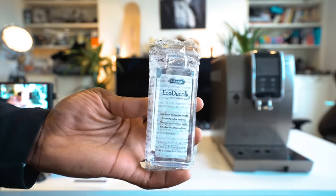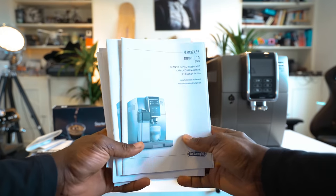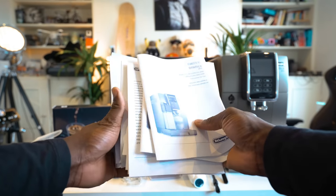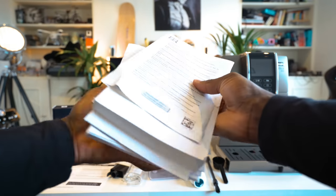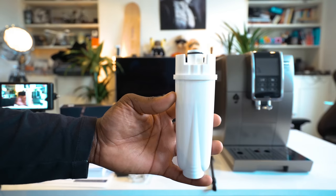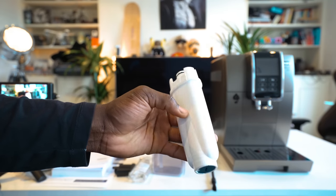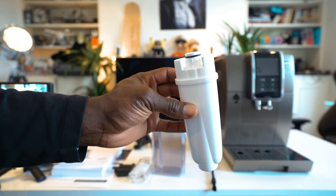Inside the packaging you get your power cord, the hot water spout, a descaler, a coffee scoop, a cleaning brush, a milk container, an instruction manual in various languages — so don't be worried about the size of all the paperwork — and a water hardness test indicator strip. There's also a water filter available in case you want to filter your water, which you can plug into the water tank.